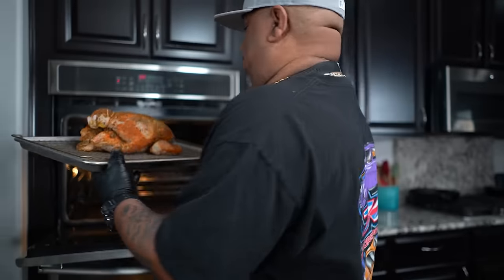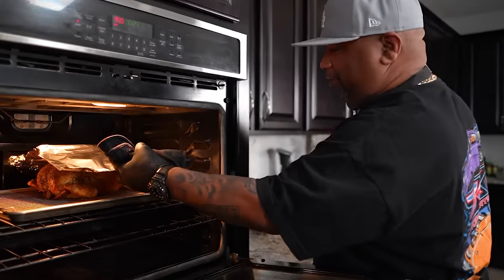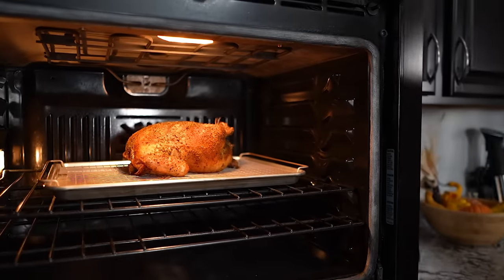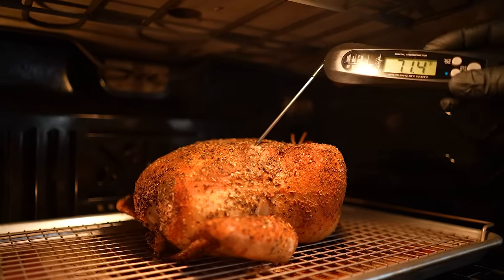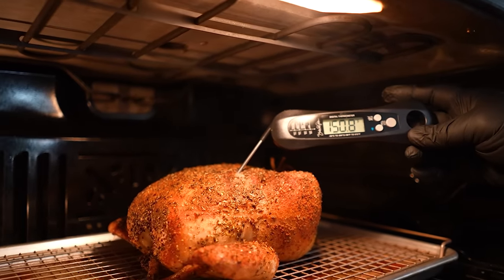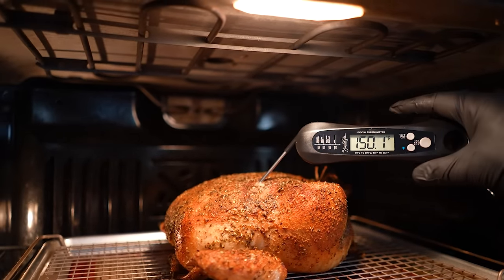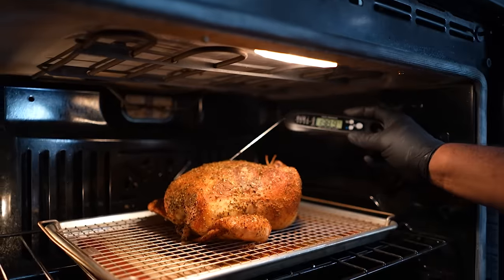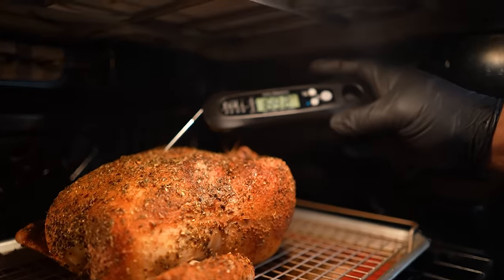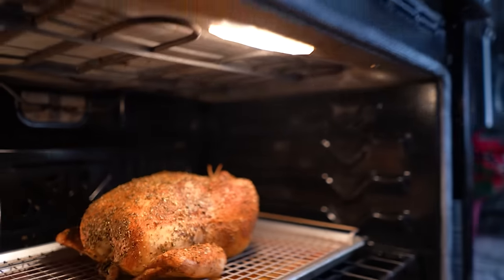When the breasts are done, believe me, the rest of it is done too. Put it in — we're going to go one hour. Okay folks, let's take this out. Oh my goodness, look at how that looks! Let me check the temperature — 150 degrees, we're on our way. Let me check the other side — that's at 168.